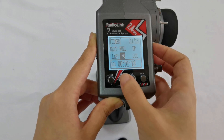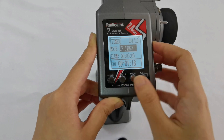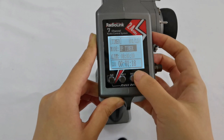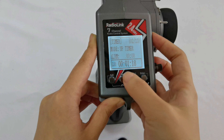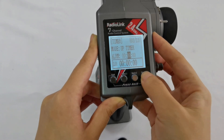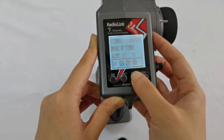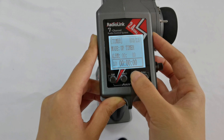Now let's set the parameters. I choose up timer. For Alarm, I want to set it to 30 seconds. So when the timing reaches 30 seconds, the transmitter will beep.